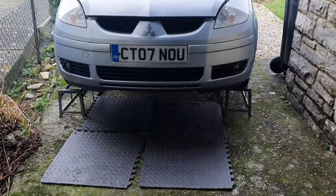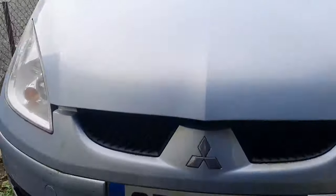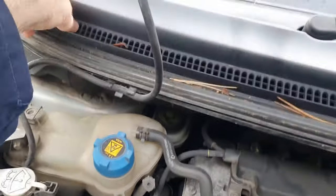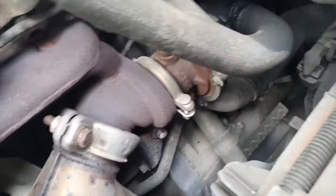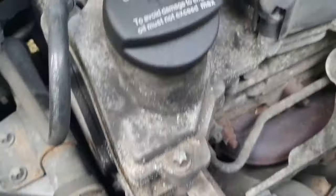The car's up on the ramp successfully. I've laid down some ground matting. I'm just going to open the bonnet and have a quick look. It's a bit filthy but I'm not here for that. Just going to see if the oil filter is at the front or at the back.